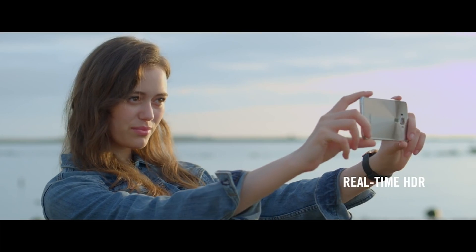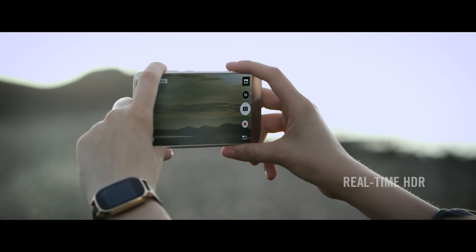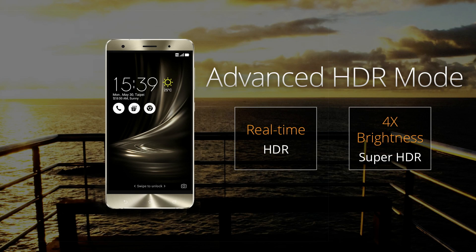For more professional-looking shots, Pixel Master 3.0 has an advanced HDR mode. This allows you to see the real-time effect of a brightened preview before taking a shot. In low-light situations, you can choose Super HDR mode to have backlit or shaded images with four times the brightness.